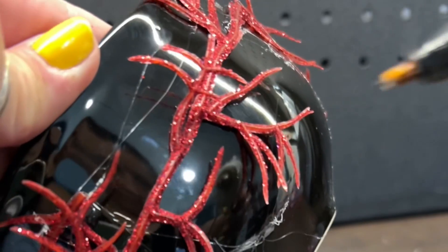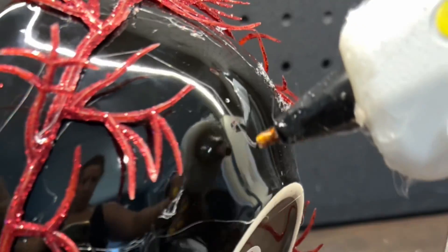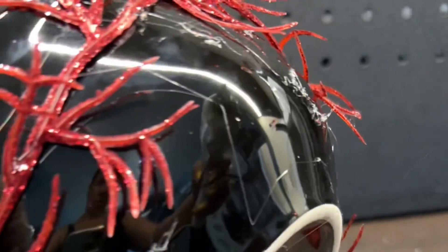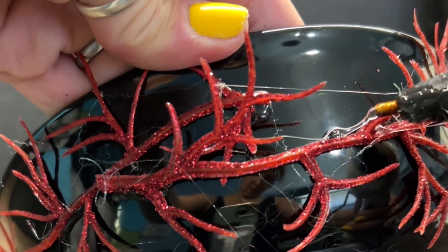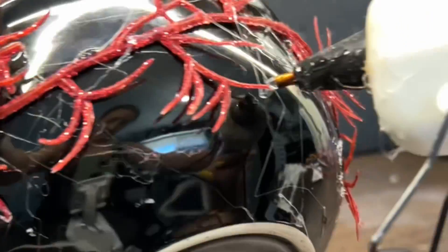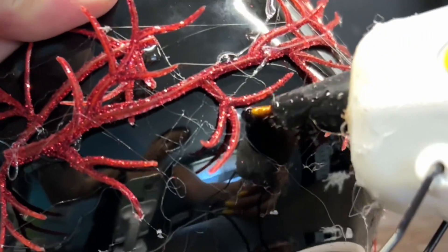So now I'm going to purposely add more of those spider webs. What I do is I just put a little bit right there and then let it stretch along. If you want thicker ones, squeeze the glue and just keep squeezing it very slightly so that it keeps coming out, and that way you can make bigger webs.